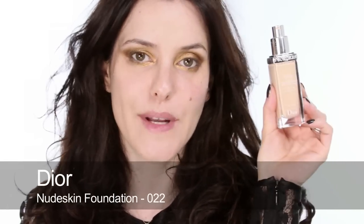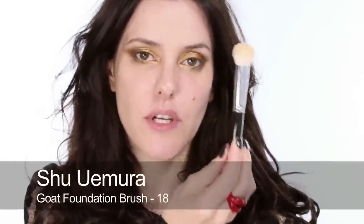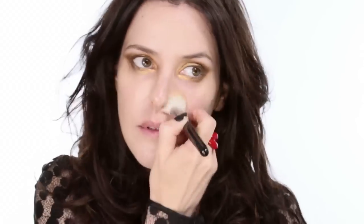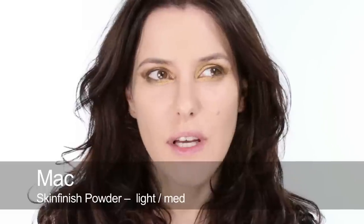For my base today I'm going to use Nude Skin by Dior — I've used this one before, it's shade 022. I'm going to use a buffing brush, a big fat fluffy goat brush by Shurmura, number 18, applying it down the centre of my face. I've finished my base — I've been using that foundation recently because it's very hydrating as my skin is really dehydrated. I do need a little bit of powder over it because it gets a little bit dewy for me, so I've used MAC Mineral Skin Finish over the top — not too matte, just a little bit of sheen. I've also concealed as well.